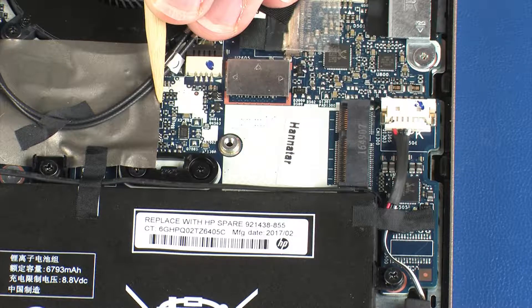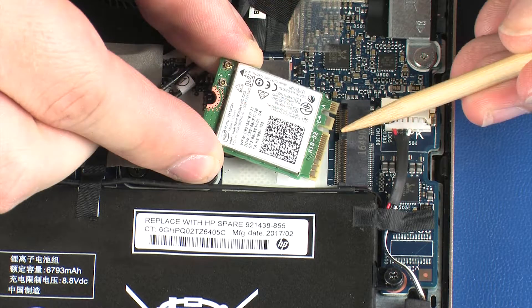Reverse this procedure to install the wireless module. When installing the wireless module, be sure to align the notch in the wireless module with the key in the wireless module slot in the system board.